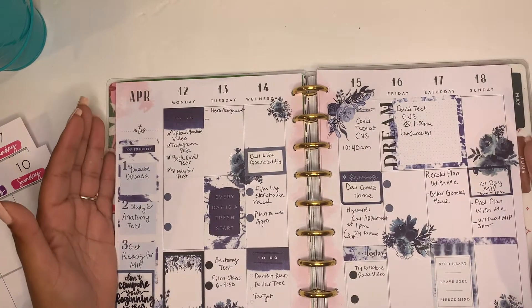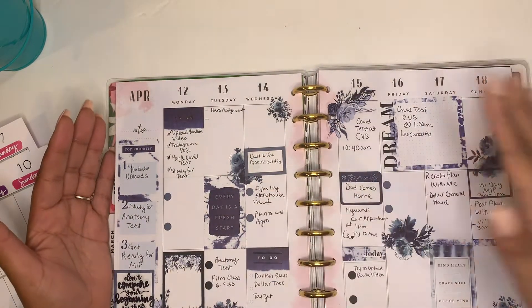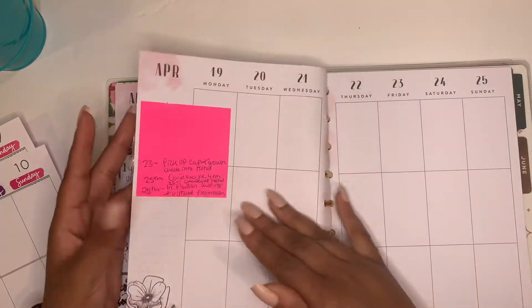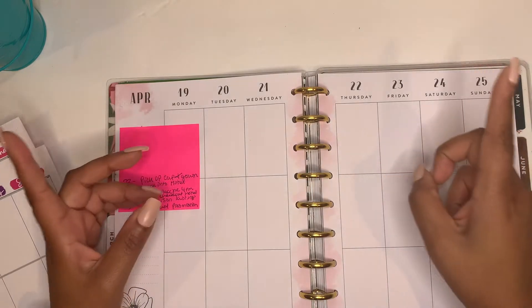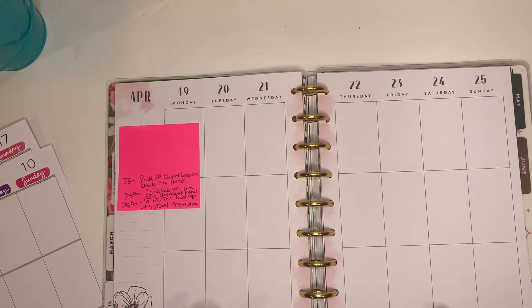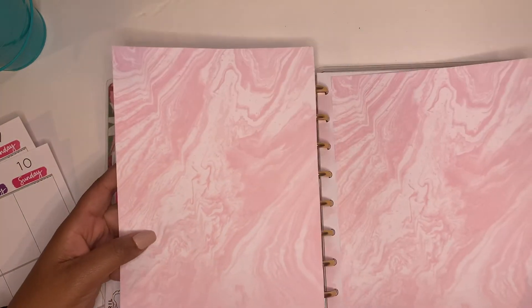Hey, welcome back to my channel! It's Logan Leslie bringing you another plan with me. As you can see, I've already used last week's planner and we're going to be moving on to the next week, but I'll be changing it up. Instead of using the typical pages, I'll be using scrapbook paper and you'll see how I incorporate this into my planner.